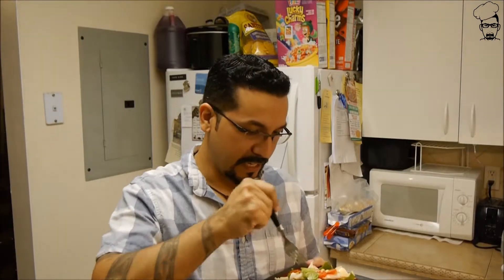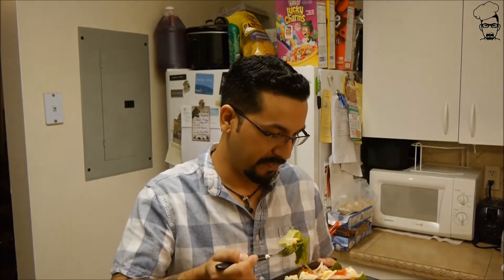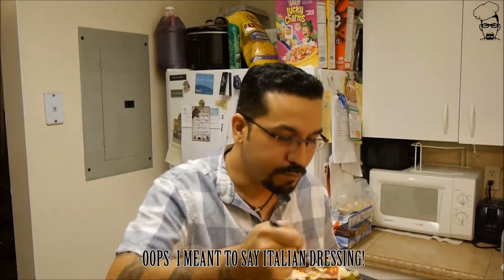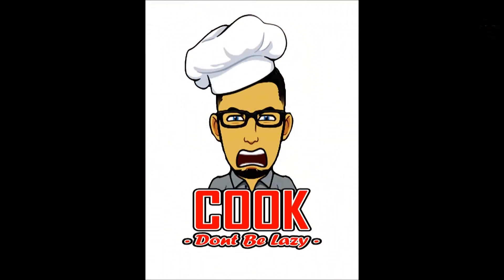Simple chef salad: iceberg lettuce, romaine lettuce, cherry tomatoes, Swiss cheese, ham, turkey, cucumber, boiled eggs, and I'm using ranch dressing. Tastes really good — give it a shot, you won't regret it. In the meantime, don't forget to subscribe. I've got plenty of videos coming up. Until next time, cook. Don't be lazy. See you. Thank you.